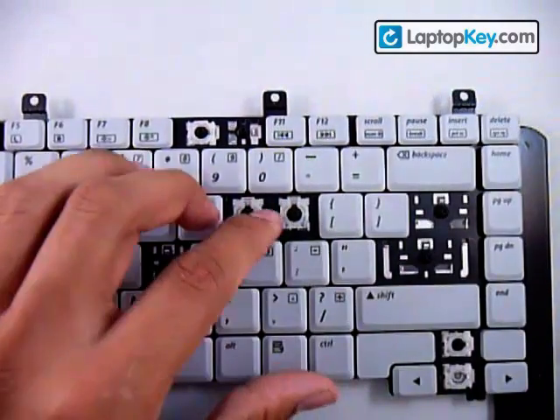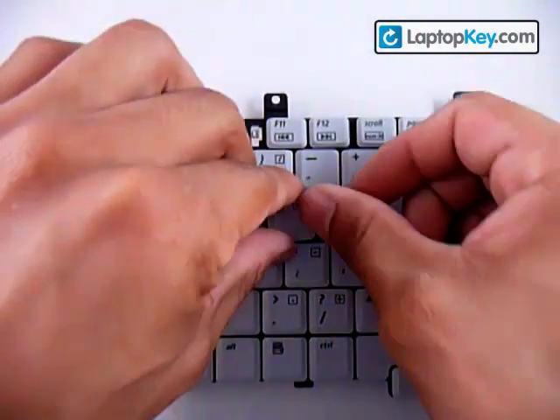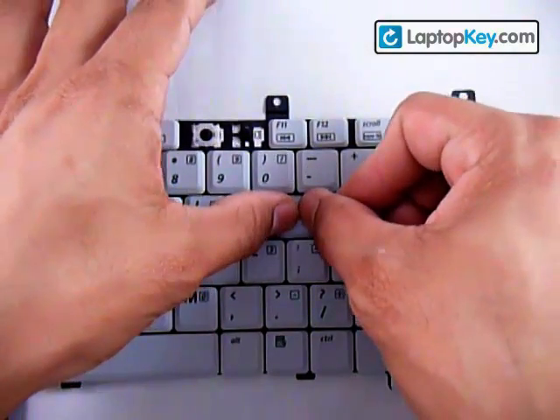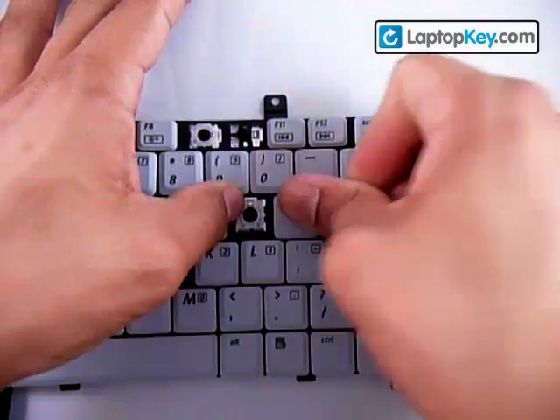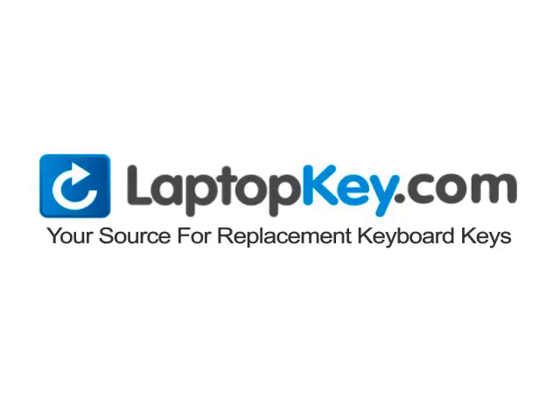You might feel it click. Then put the key right in the center and push down evenly on all four sides. And there you go. LaptopKey.com — your source for replacement keyboard keys.